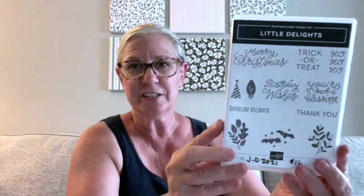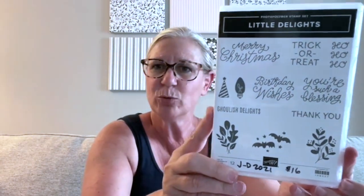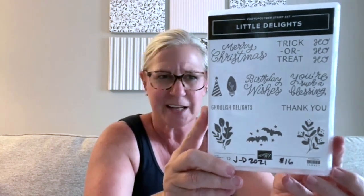This one is 'Little Delights.' I typically don't buy a lot of stamp sets that cover various holidays — I usually like to focus on a bundle or suite with a particular theme. But this one really appealed to me because I thought it would be fun for using with little gifts and gift cards, treats, and favors.